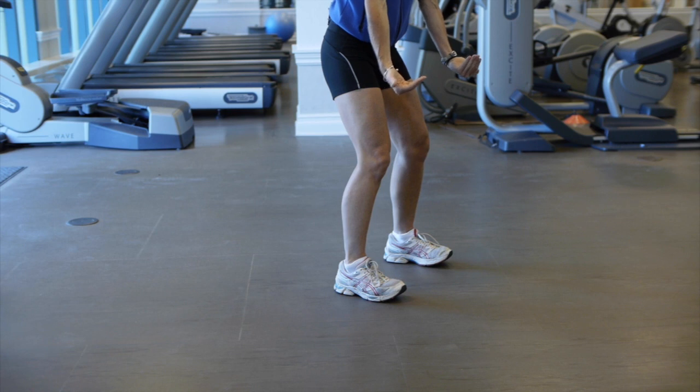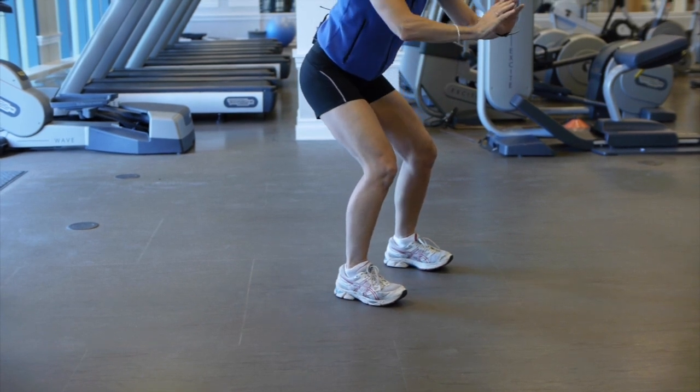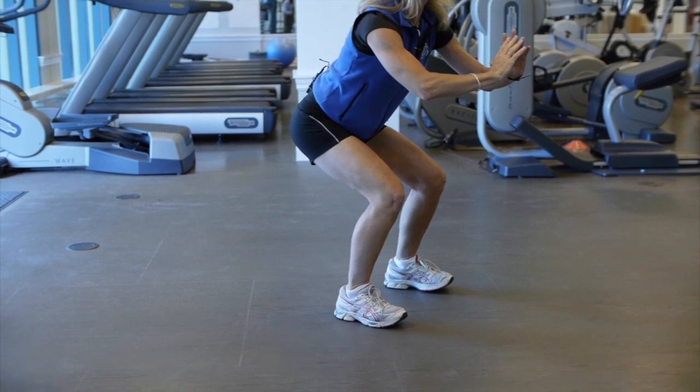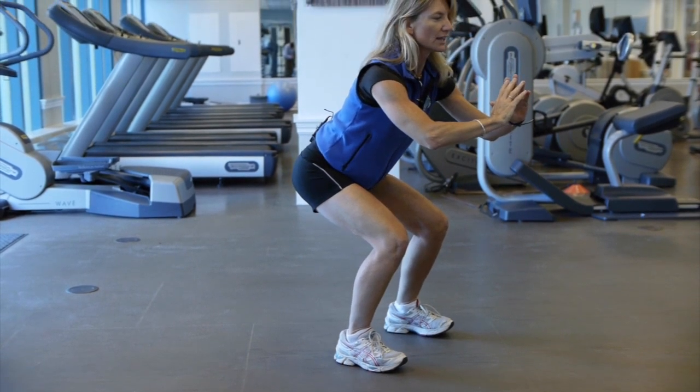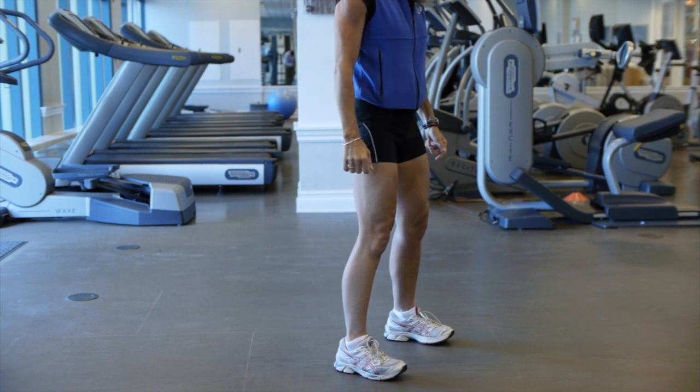Your toes should actually be up off the floor a little bit — put the weight in the heels. Imagine that you're squatting down into the chair. Keep the back as tall as possible, then think of squeezing your glutes as you come up, keeping your knees slightly bent.